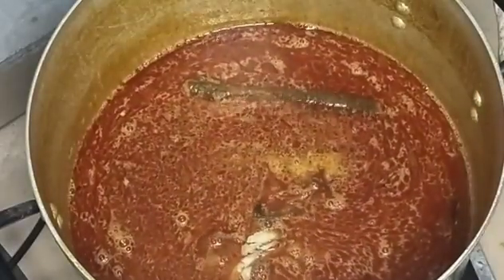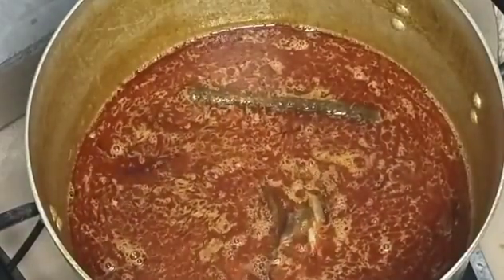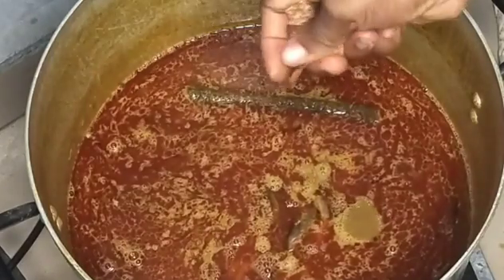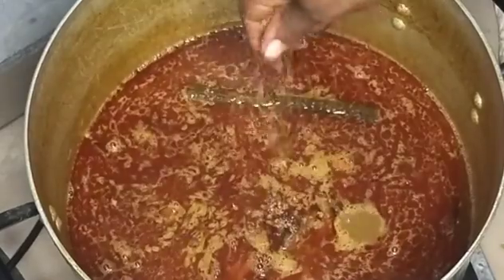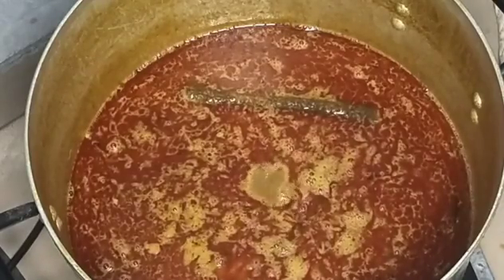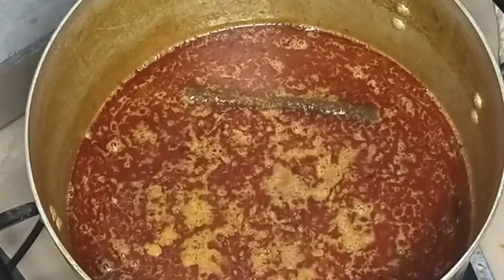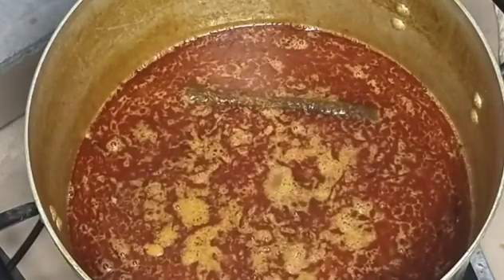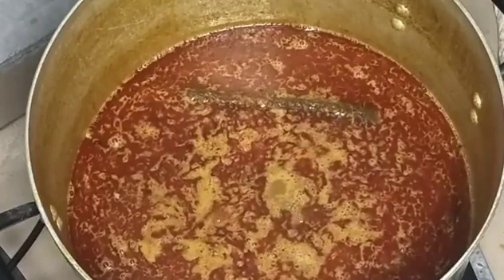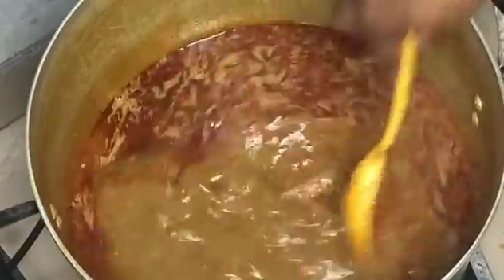Guys, don't come for me! Now I'm adding my dried fish, already washed. If you've watched till this part, please give this video a thumbs up. Now I'm adding my Maggie cubes — I'm using Tara and Mr. Chef Maggie here. Now I'm adding my salt.